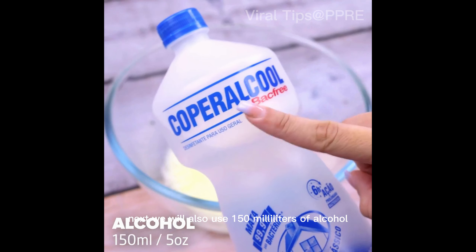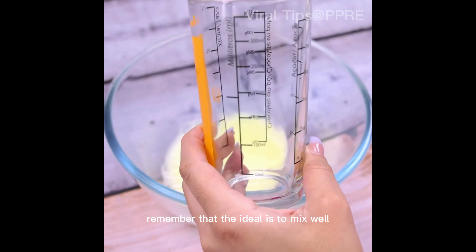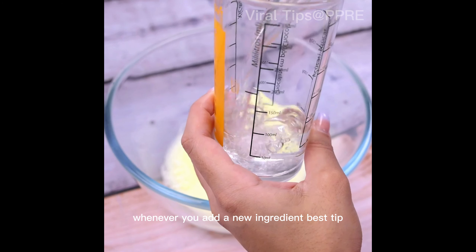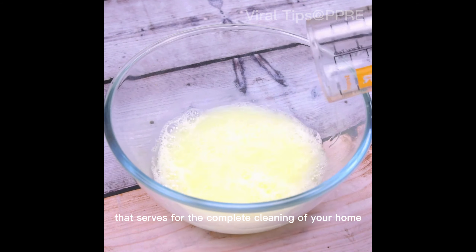Next, we will also use 150 ml of alcohol. Remember that the ideal is to mix well whenever you add a new ingredient — this tip serves for the complete cleaning of your home.